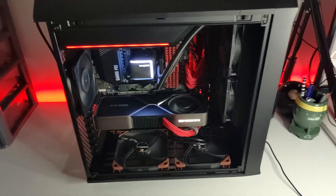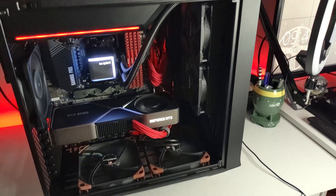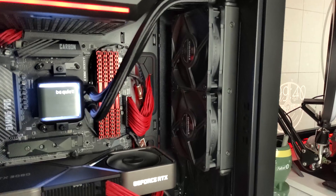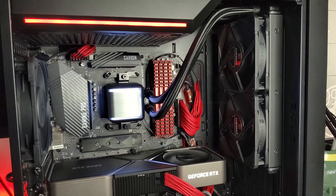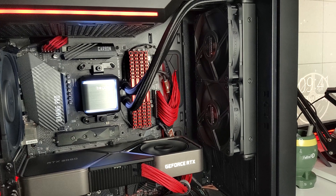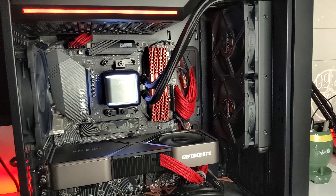So this is the build in its liquid cooled state. Now obviously there are some things that are not optimal with this current configuration, and the fact that you can actually fit a 280 or even 360 rad in the front instead may make the 240 rad seem a little undersized in this case. But the temperatures are looking really good so far, and I'll get to the results later in the video. Now I think the best thing to do would be to swap this with an air cooler and reinstall the 180mm fans in the front, and see whether the temperatures are any better.